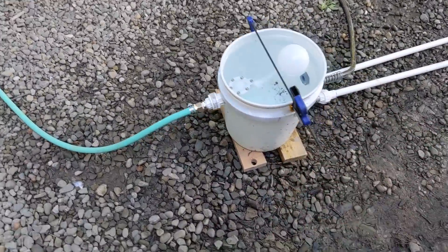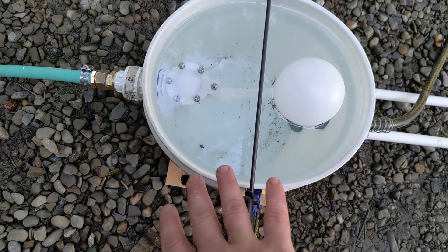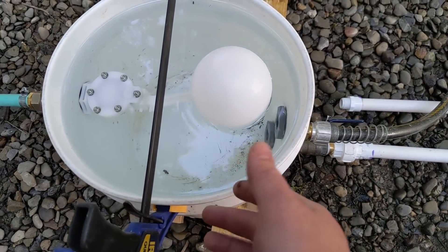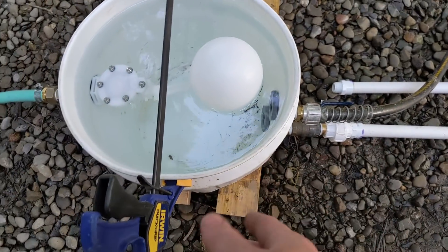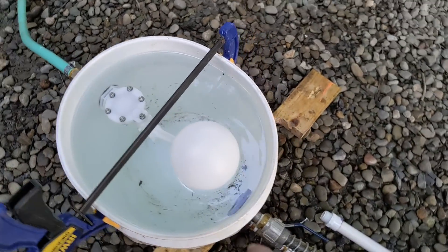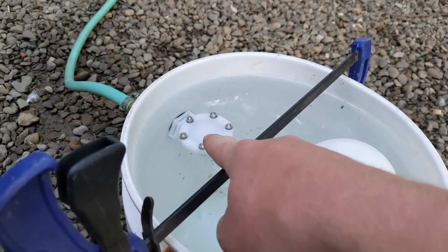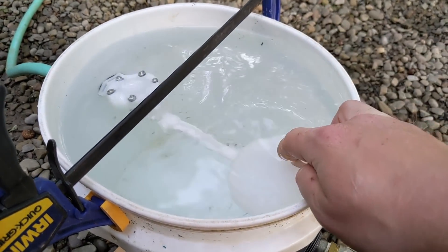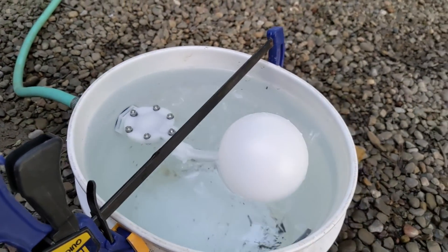Air lock will be a recurring term in this video. Here's the bucket that I have set up as the header — or four-bay, I'm not sure if that's the appropriate term for ram pumps. This has like maybe two or three psi on it and a float.